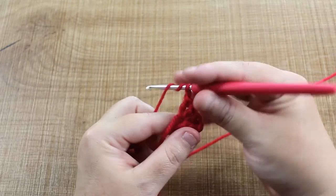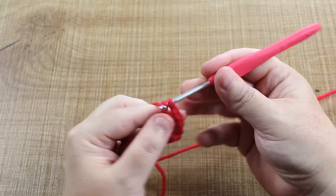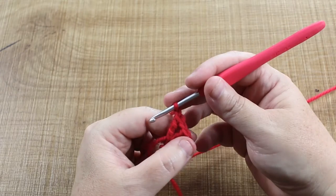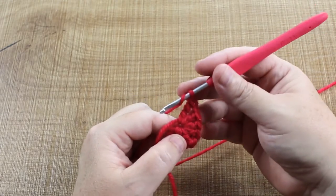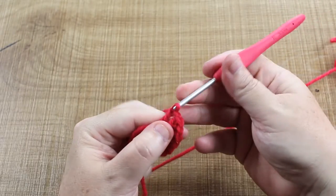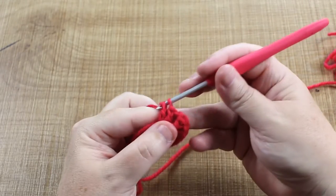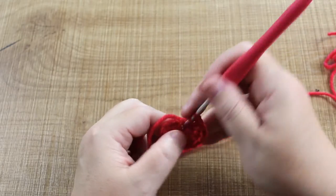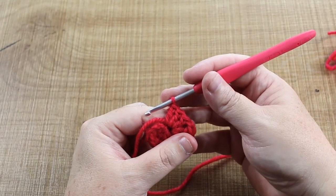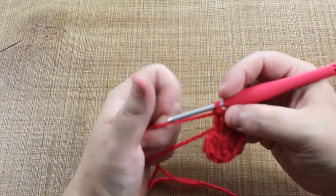Now we do a chain one and one double treble — yarn over, yarn over, draw through a loop, draw through two, draw through two — and then a chain. Then three trebles: yarn over once into the little hole, draw through two, draw through two. Repeat for the remaining trebles.